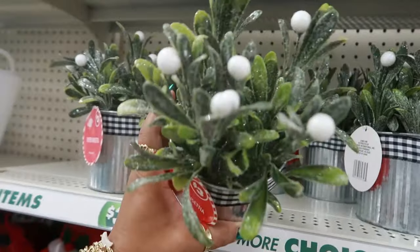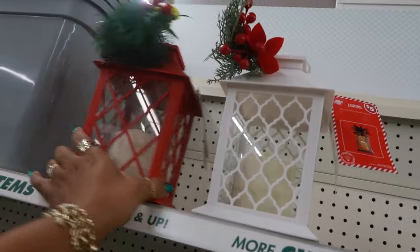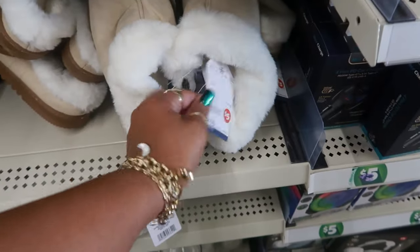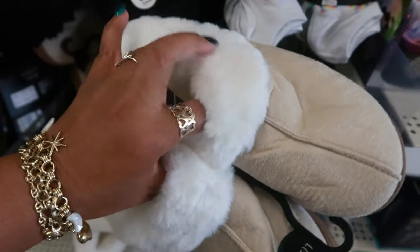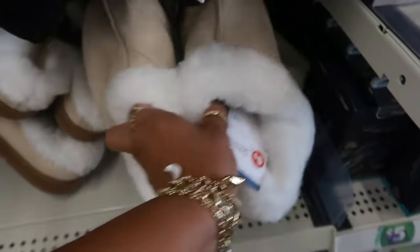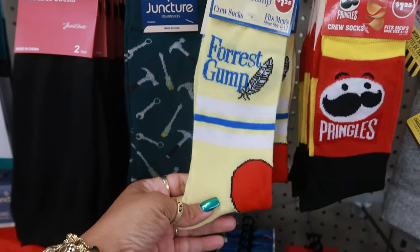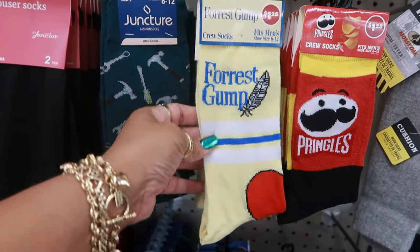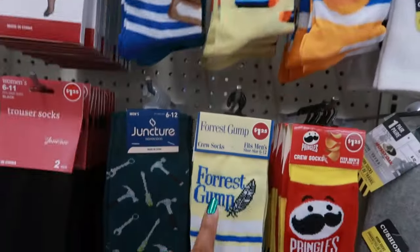These are also three dollars, and the lanterns are five. These are five — nice and fuzzy. And they have some Forrest Gump socks: Life is Like a Box of Chocolates — you never know what you're gonna get. I love that movie.